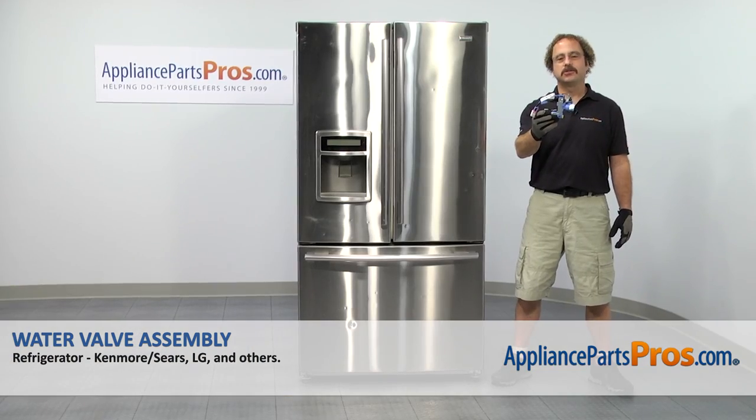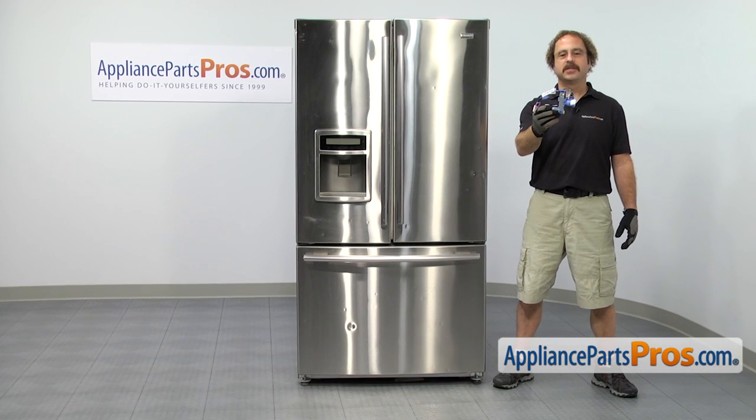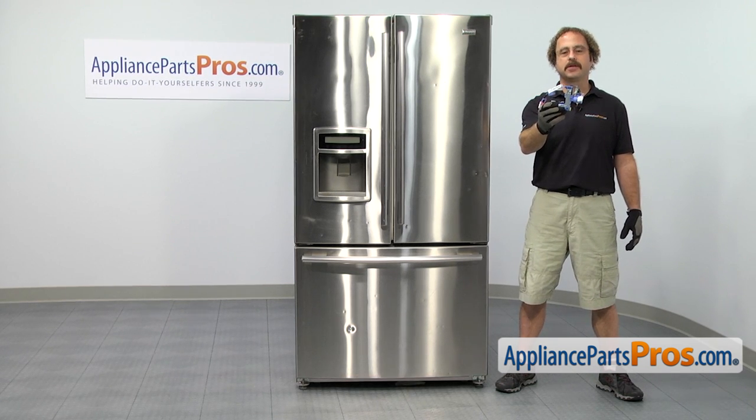In this video, we're going to show you how to change out the LG refrigerator water valve assembly. It's going to be a very easy repair and it's only going to take a few minutes to show you how to do it. If you already have one of these, great. If not, you can click on the link below or get it at AppliancePartsPros.com.